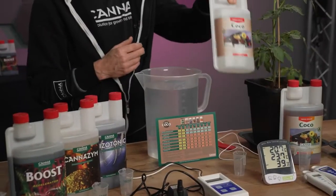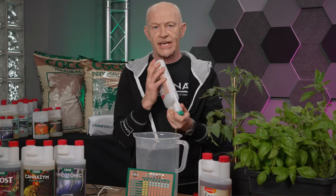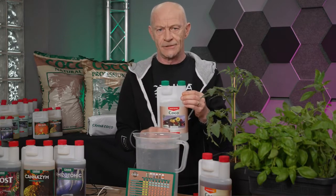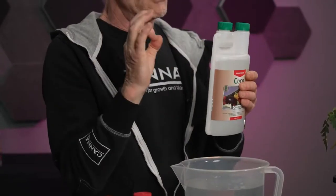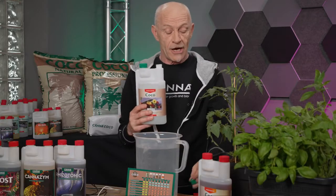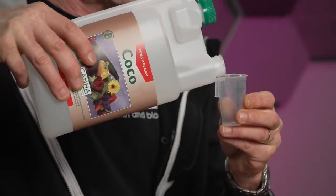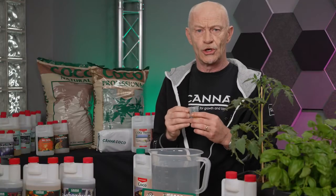We start shaking the bottles. It doesn't matter if you start with A or B, but always shake it. It's quite liquid, so in a few seconds it's done. Although you can make use of the reservoir, it's more precise for smaller quantities to use the other side of the bottle. By opening it, we can add the right amount in this way and add it to the solution.